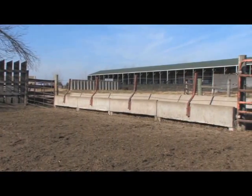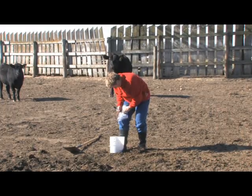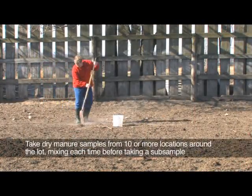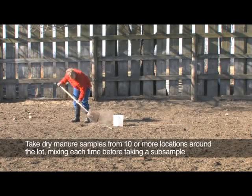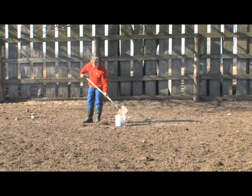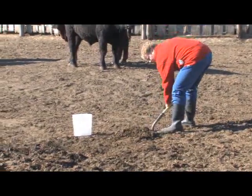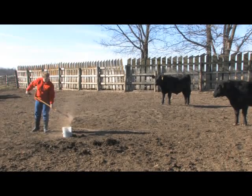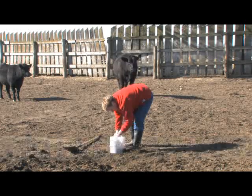To get a representative sample from an open feedlot, it is important to take a sub-sample at several locations around the lot. Before you begin, label the sample bag with the location, date, and sample number. Scrape a shovel across the concrete, then mix the manure thoroughly. Take a small sub-sample from the mixed manure and transfer it to a bucket. Repeat this process at ten or more locations from around the lot, making sure to mix the sample each time before taking a sub-sample. Mix the sub-samples in the bucket and, using a rubber glove or with your hand inside the plastic sample bag, grab a sample from the bucket to fill the plastic bag.